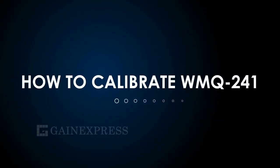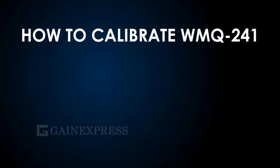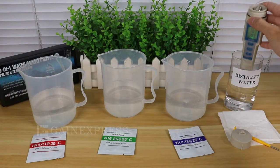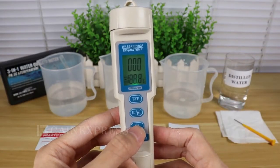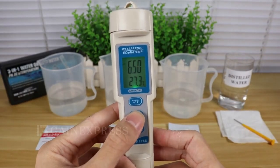Here is how to calibrate the WQM 241. First, rinse the electrode with distilled water and dry it with clean tissue. Turn on the meter and select the pH unit by pressing the EC/pH button.